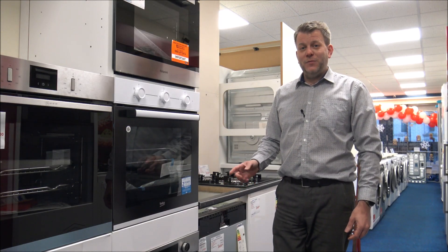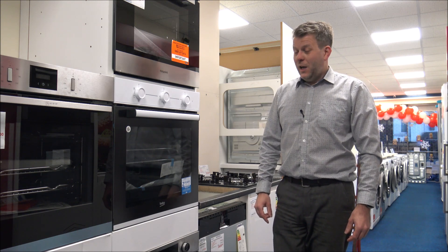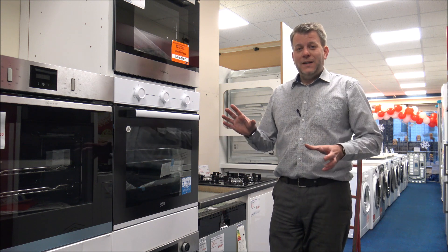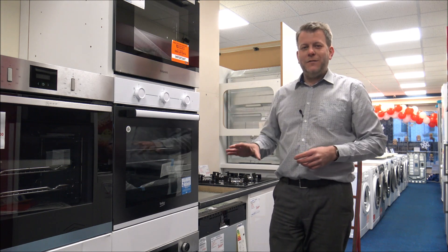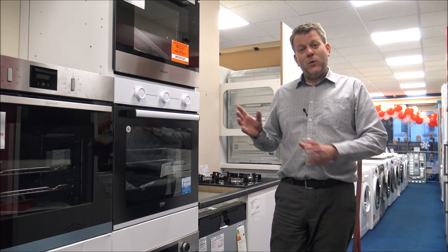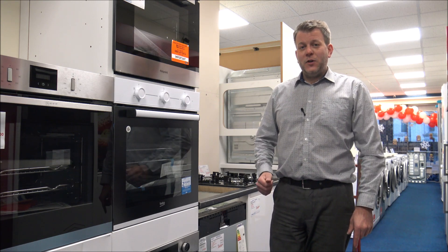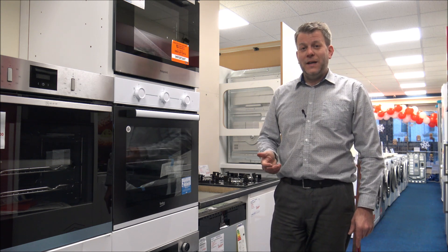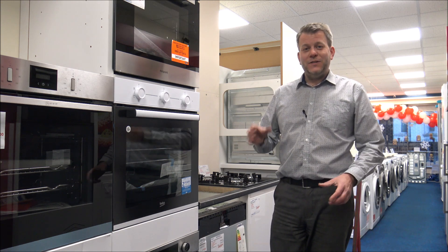If you are thinking of buying one of these ovens, I've provided a couple of links below to show you where to get one at a competitive price. I hope you enjoyed this quick overview of both ovens. I haven't gone into too much detail about all the programmes, but I just wanted to give you a quick overview. If you've got any questions on either of them, as you can see I've got them both on display here. If there's something I've missed or something you wanted to see, just pop it in the comments.